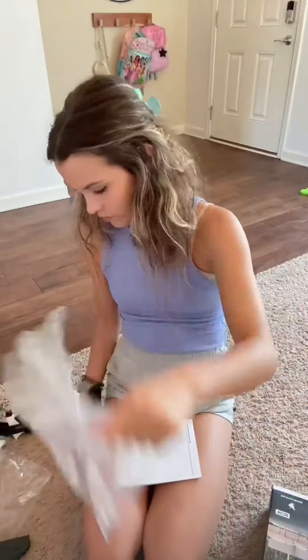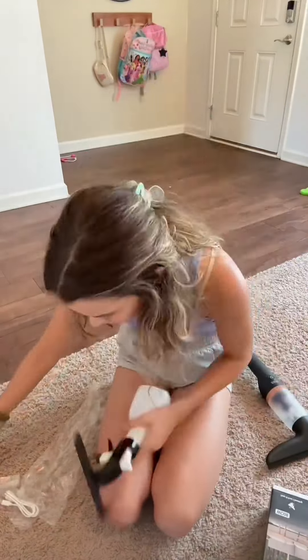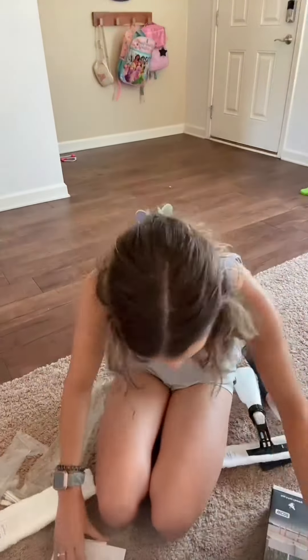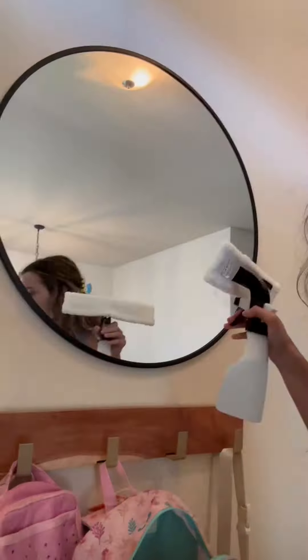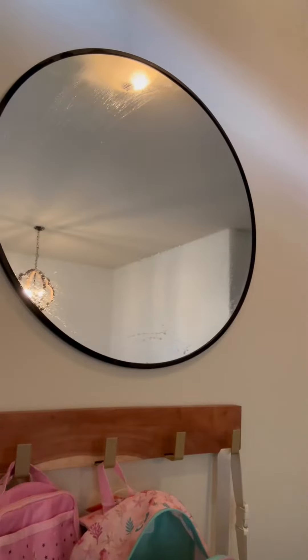It actually comes with two parts. One is a brush with a spray bottle attached to it, and it also comes with a separate backup brush. The other part is the vacuum cleaner. I'm going to show you four different ways to use this.